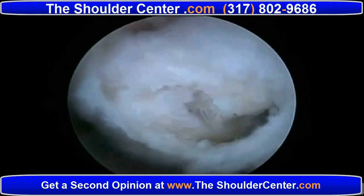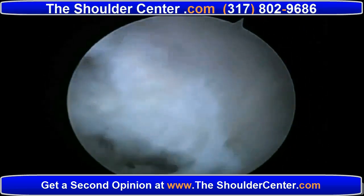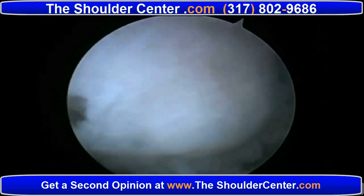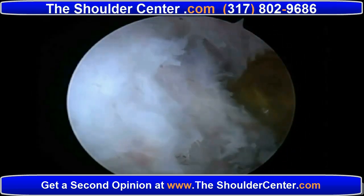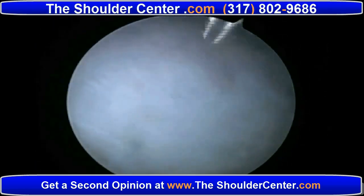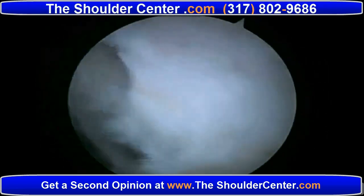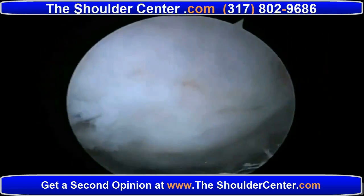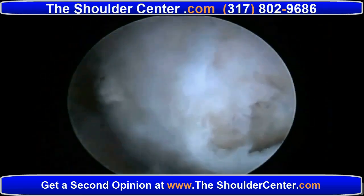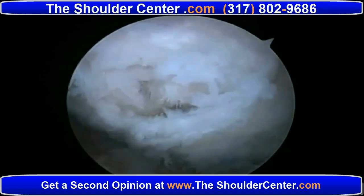We can see that the tear here is anterior to the previous rotator cuff tear that was repaired with the graft. We can see that the graft is nicely incorporated and has given us a better quality of rotator cuff tendon. Once we've done our preparation, we establish a twist-in cannula in the posterolateral and anterolateral quadrants to allow instrumentation along with our posterior and anterior cannulas.